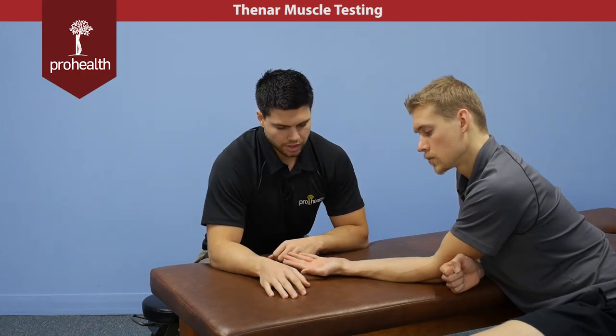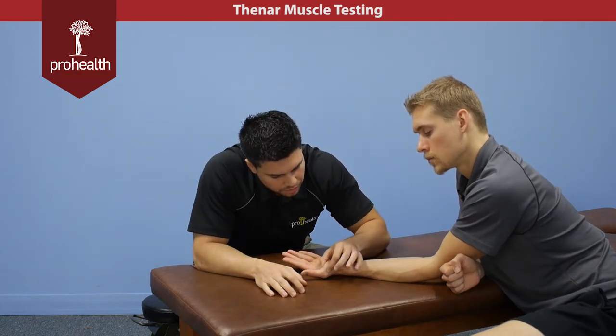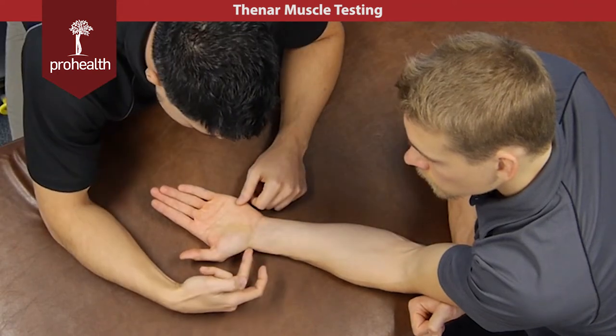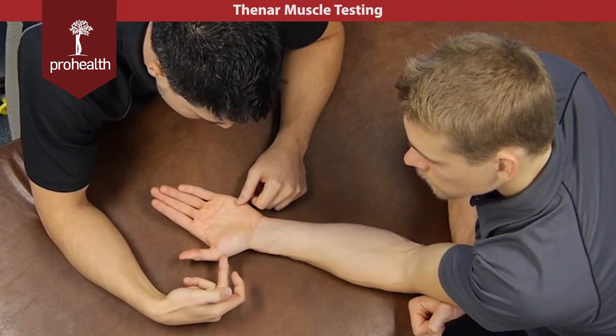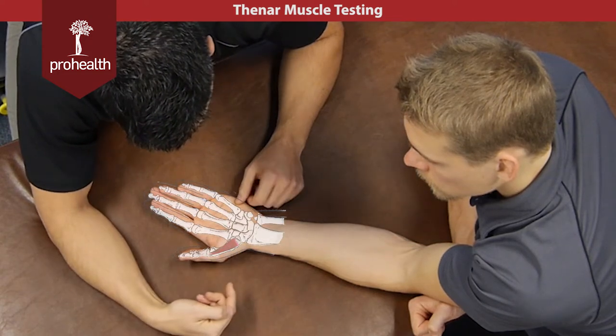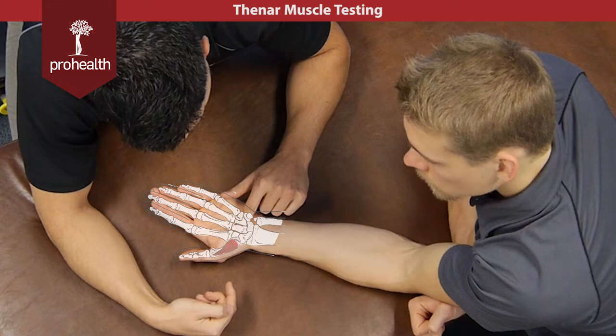Now we're going to review the muscles of the thenar eminence — all the muscles in this soft tissue right between my fingertips here. On the lateral side we have the abductor pollicis brevis, the middle portion is going to be the flexor pollicis brevis, and then we have the opponens pollicis muscle here.